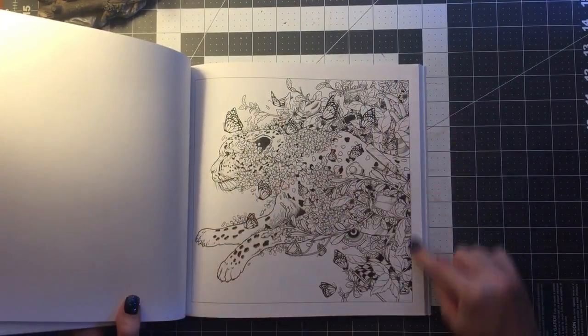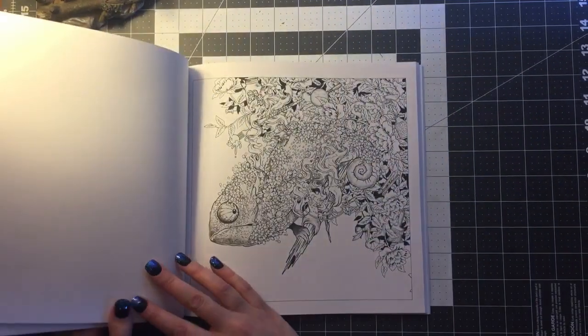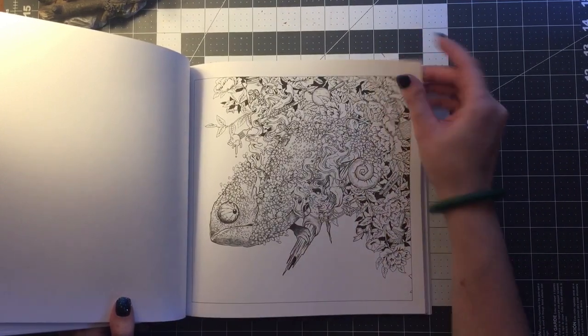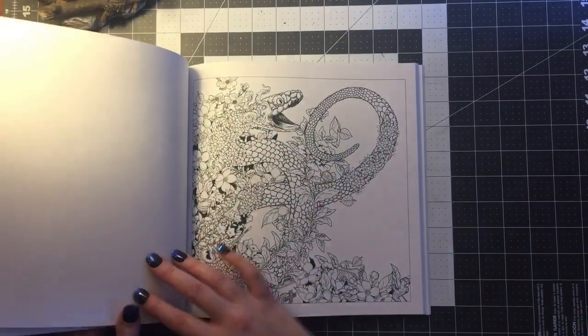All these pictures are framed — they have a border on them. I personally like that because it limits your background. It's sometimes daunting when you're trying to do a background design and you're trying to get it onto the edges of the page. That can be frustrating, at least for me. You don't have to worry about that with this book because it's all framed in.